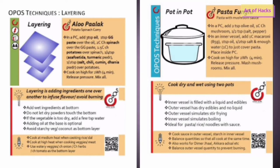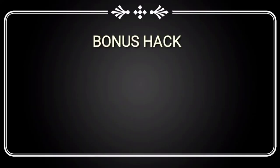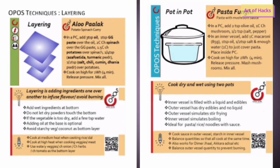The layering principle means you layer the food accordingly in first, second, and third layers. You should have your oil or water at the bottom — oil is optional but can be added to avoid mishaps. Vegetables go in the second layer, and spice powders go above that. Basically, avoid dry spice powders touching the bottom; keep oil and water at the bottom, then onions, tomatoes, or vegetables, then spice powders on top.